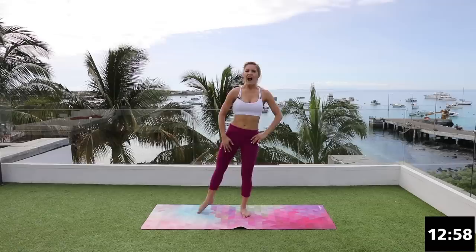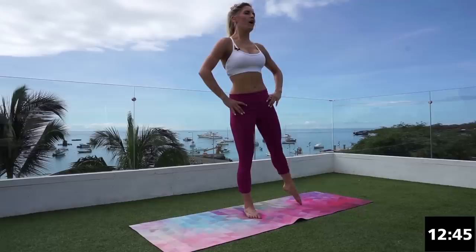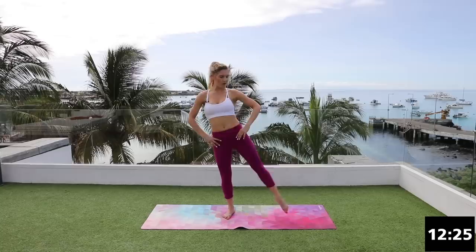Hold it up at the top — work on that balance, squeeze up, tuck those hips underneath, and three, two, one. Over to the other side — lift up. This is really great for your core as well, it's gonna help your balance. Make sure that your chest is up, working on that posture. You can put your hands here, out to the side, or wherever they feel most comfortable to help your balance. Squeeze the leg up and down — I'm really starting to feel those glutes warm up. Three, two, one — great job.